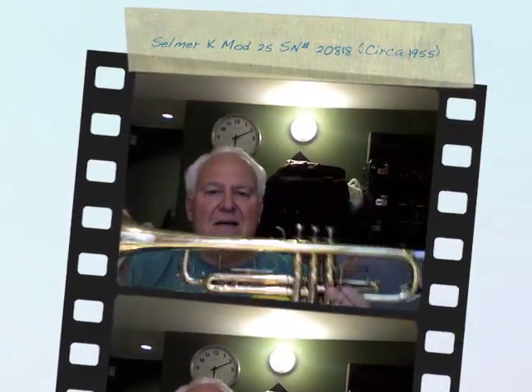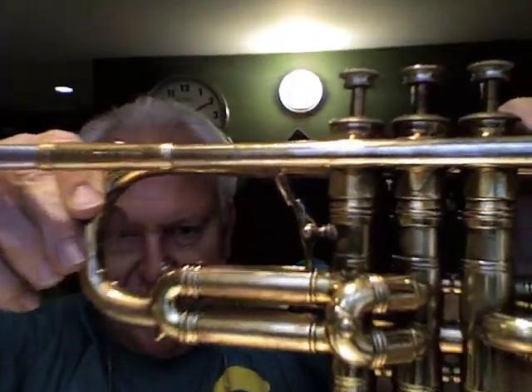Hi and welcome to Horn Trader on YouTube. Today we have a very nice Selmer K-Modified. It's in really good shape. It dates from the year 1955.